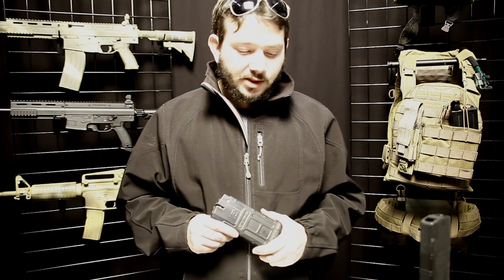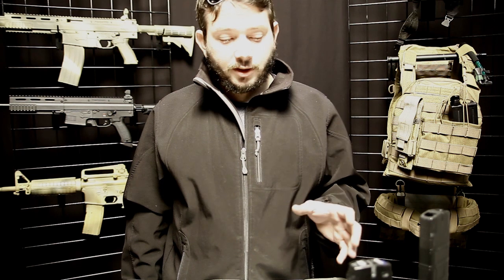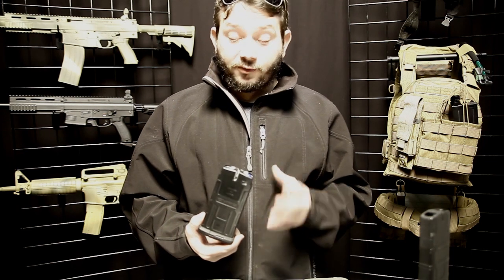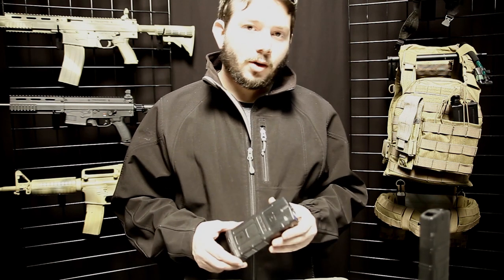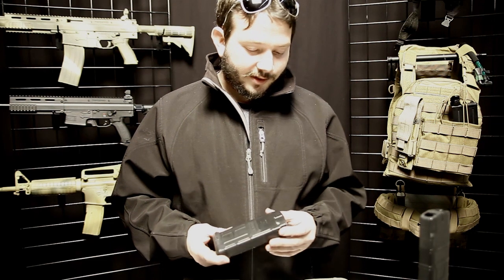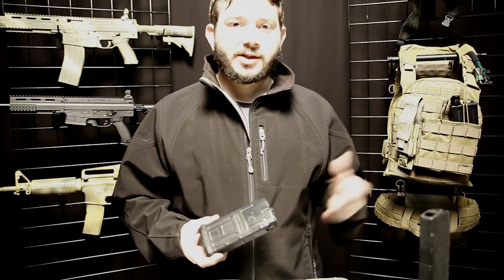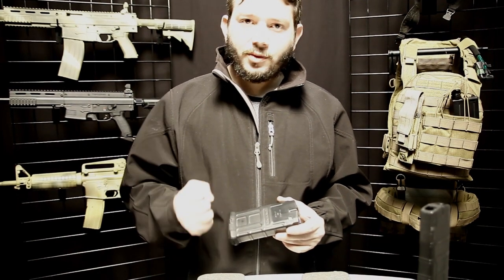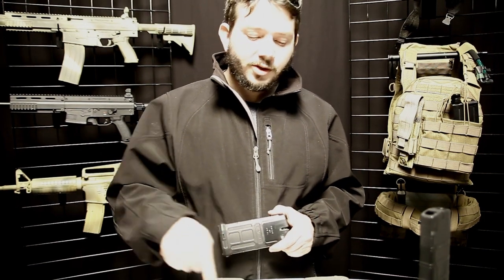That's the main purpose of the D-MAG — getting people into mag-fed with a lower price point on the magwell, magazines, and all the versatility you can expect from mag-fed play. These also have an advantage for paintball versus the curved design in that you have a straight feed. We've seen over the past 15 years of mag-fed paintball that the best way to feed is a straight stack for paintball, because going around the U you really have to make sure the balls are shaped well, can turn inside, and aren't being crushed by the strong spring the system requires.